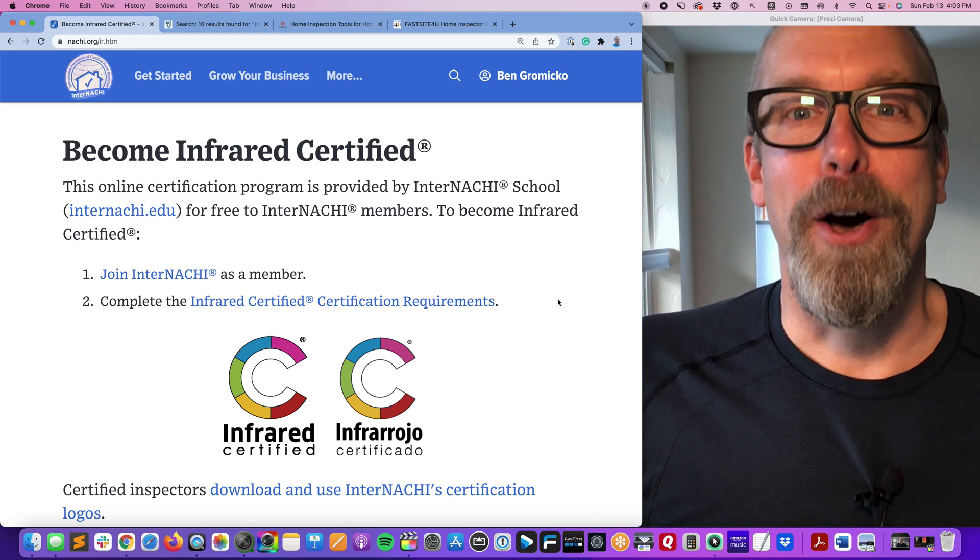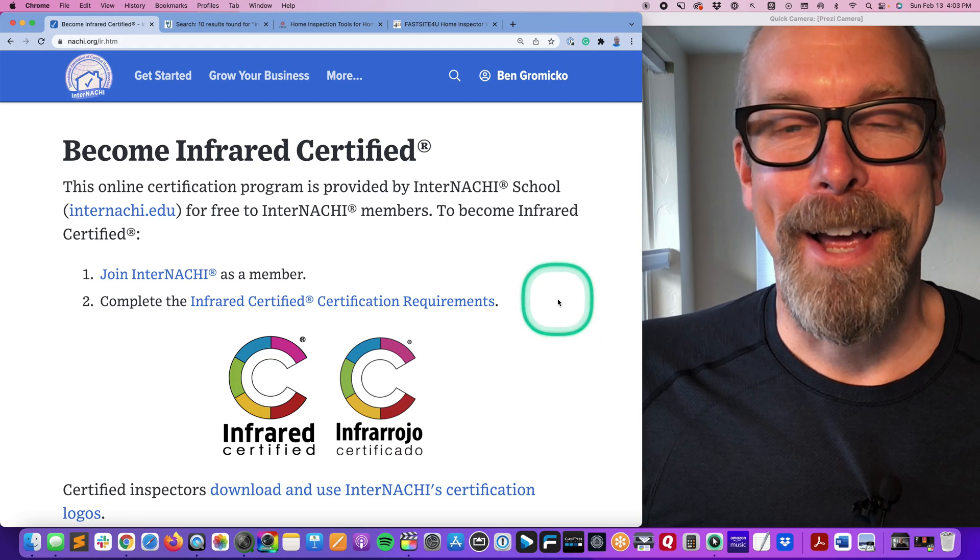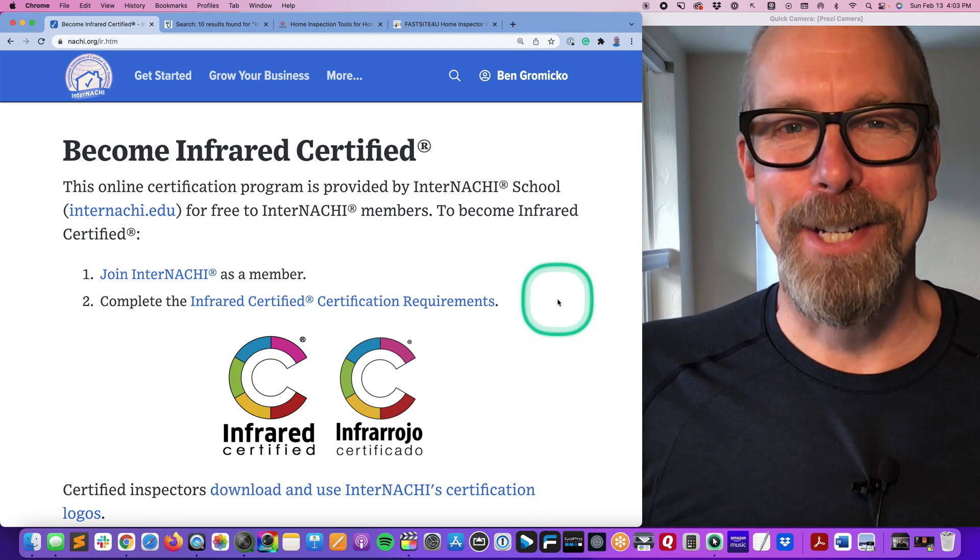Become infrared certified at NACHI.org/IR — that's a free online training and certification program by the only home inspector college, InterNACHI.edu. I'm Ben from InterNACHI. I hope you enjoyed the four infrared camera comparison video — catch you next time.